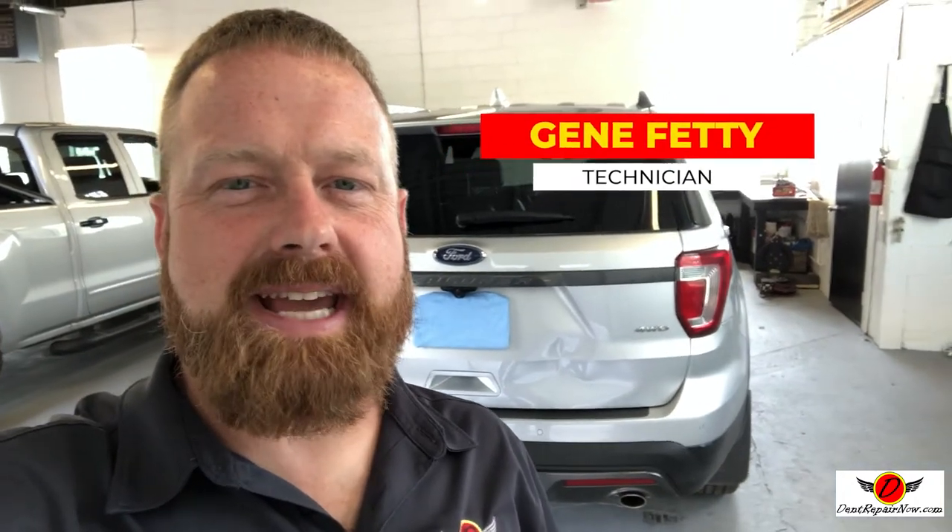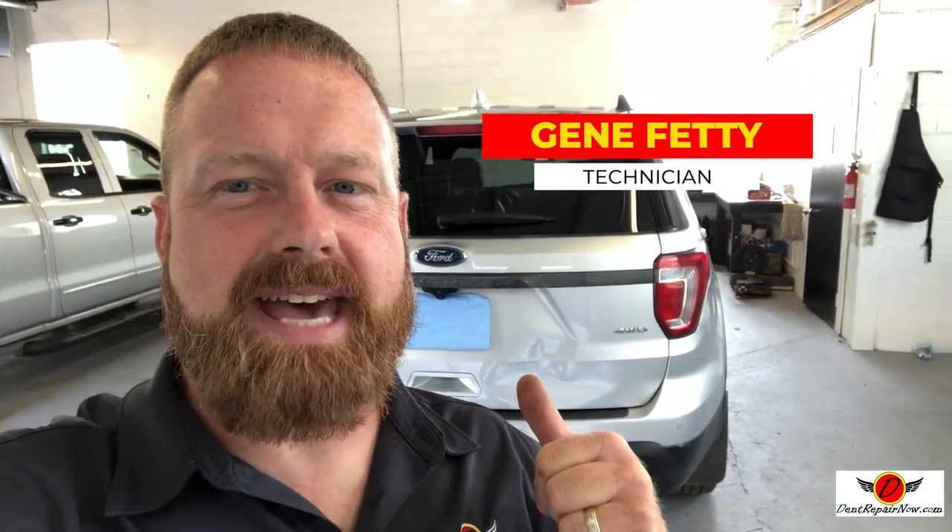Gene with Dent Repair Now here. Today we got a wicked dent on that car right there. We got a Ford Explorer with a huge dent in the tailgate. It's through the body line and it's really large. Another competitor here in Pittsburgh looked at the car for the customer and said that it probably was not a good candidate for PDR.